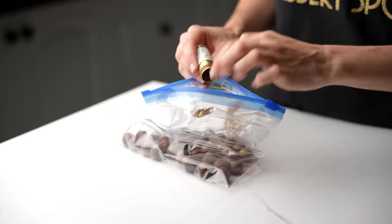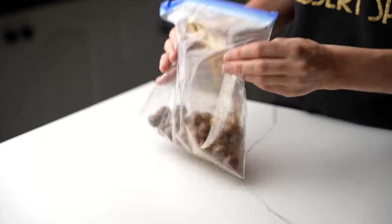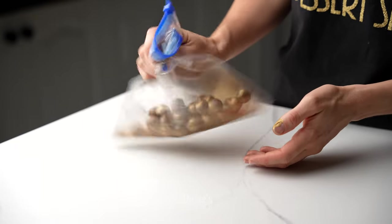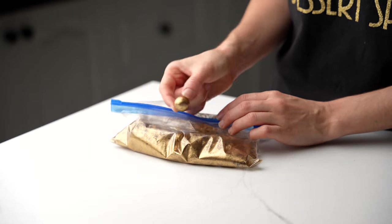For the golden decorations, I am adding some edible gold dust into a ziploc bag filled with Malteser chocolates. You could use any round chocolates if you like. Give it a bit of a toss to coat and voila, you have gold edible decorations to add to your cake.